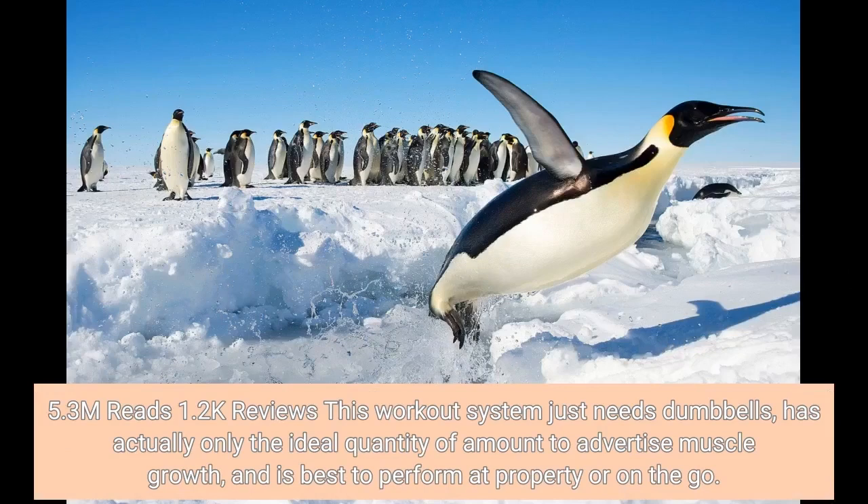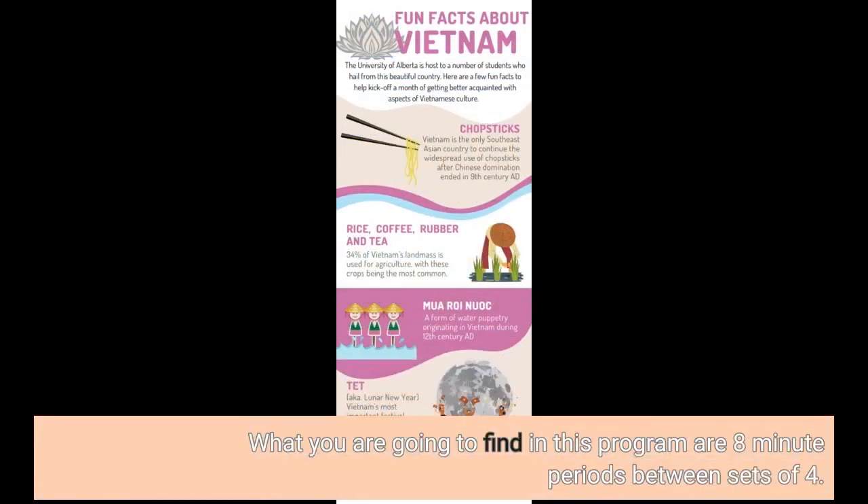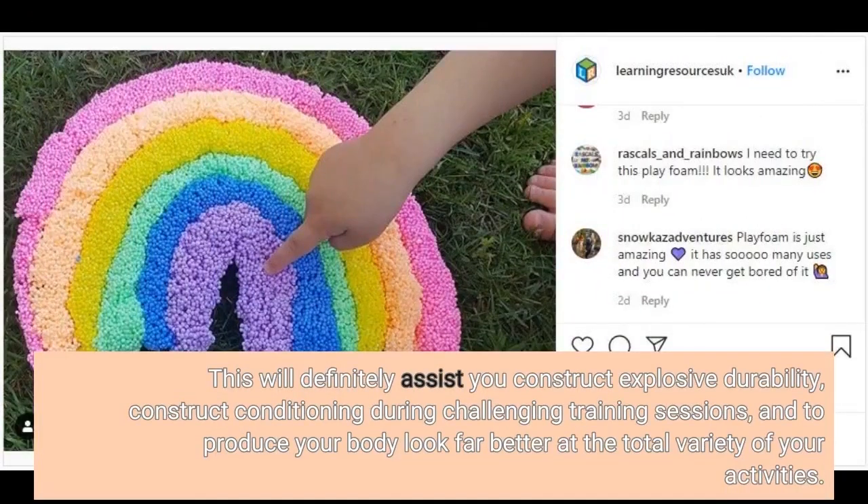This workout system just needs dumbbells, has only the ideal quantity of volume to promote muscle growth, and is best to perform at home or on the go. What you are going to find in this program are 8-minute periods between sets of 4. This will assist you construct explosive durability, build conditioning during challenging training sessions, and make your body look far better at the full range of your activities.